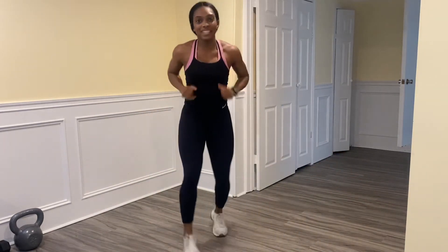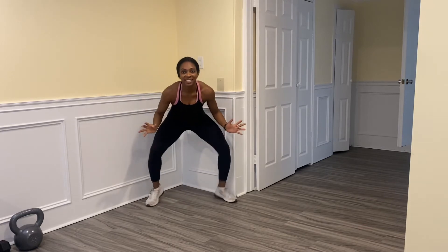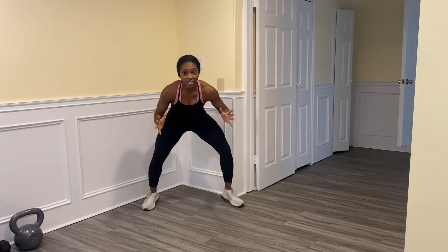Stay with me — fast feet, back it up. Keep going, going faster. Fast feet. Back it up, back it up. One more with me — stay here, listen, you've got to react. Go!